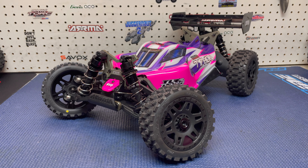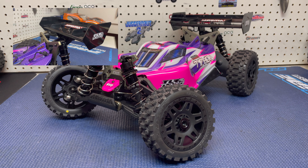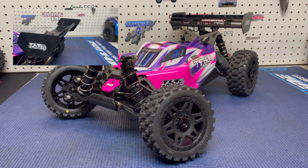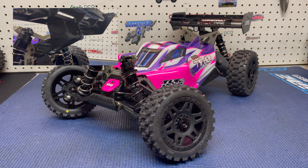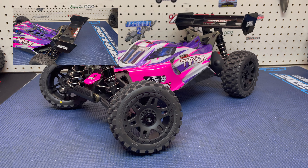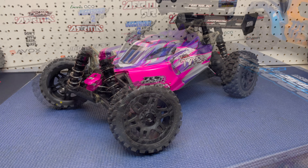So there it is — the Arma Typhon TLR tuned. Overall guys, the buggy looks great, it looks very impressive. I did wish it came with the aluminum chassis braces. I'm also not a fan of the wing on this buggy — and from what I can see, it's not just the wing but also the wing mounts I'd have to change if I want to go back to the RTR wing style, which I'm pretty sure I'm going to do. But for the most part, I'll deal with that — it's not a big deal.